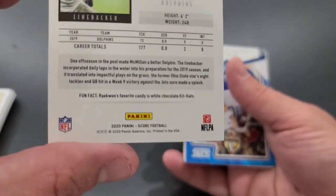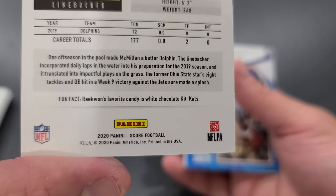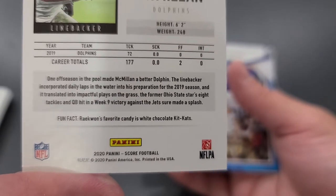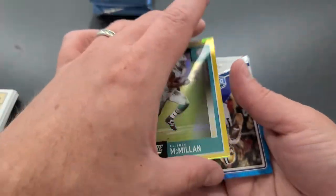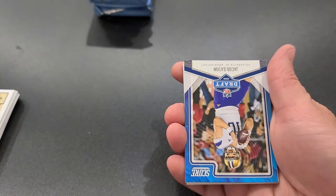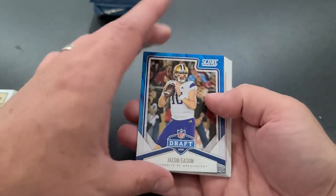Let's see what his fun fact is — his favorite candy is white chocolate Kit Kats. Nothing against white chocolate Kit Kats, but I can't say that I've had it and it doesn't sound like everybody's favorite. But good for him — something different. Draft card, Jacob Easton, Breakthrough, Celebrating, Courtland Sutton.